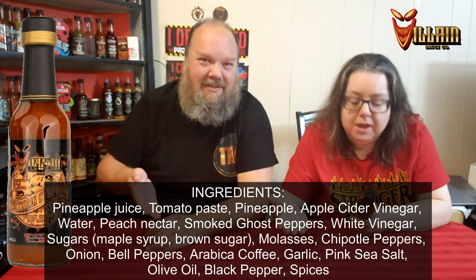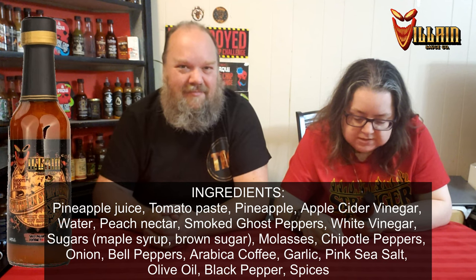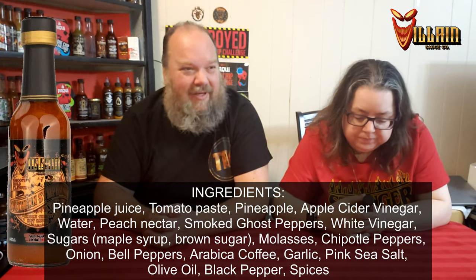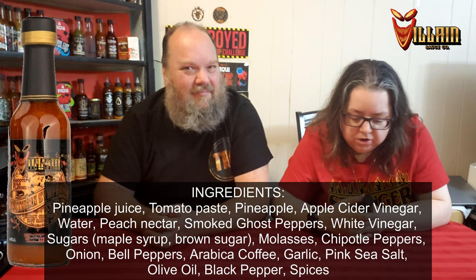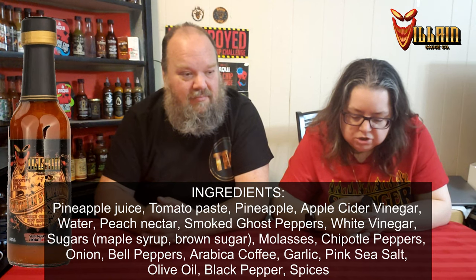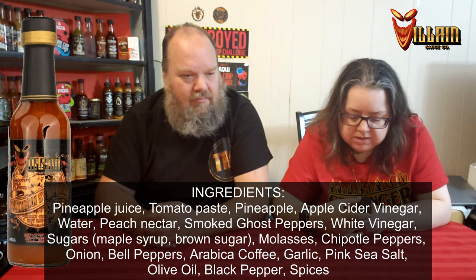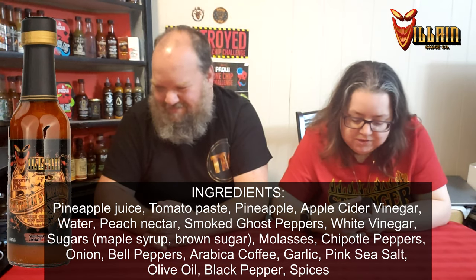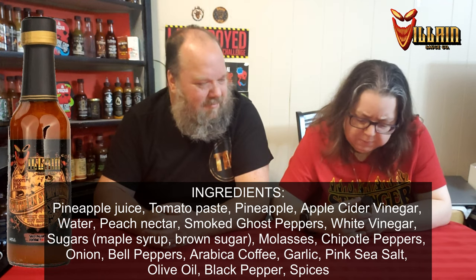Here's the ingredient list: pineapple juice, tomato paste, pineapple — there's pineapple twice, you've got the juice and the pineapple — apple cider vinegar, water, peach nectar, smoked ghost peppers, white vinegar, sugars which is maple syrup and brown sugar, molasses, chipotle peppers, onion, bell peppers, arabica coffee, garlic, pink sea salt, olive oil, black pepper, spices, and sulfates.